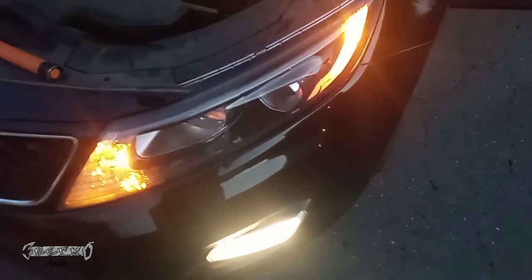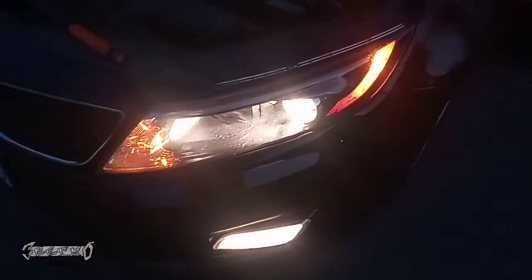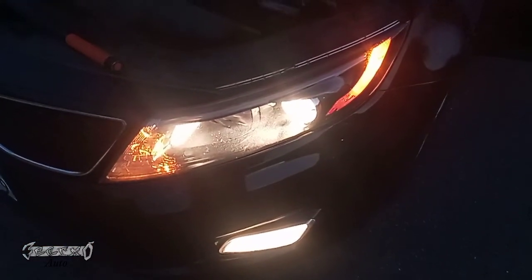2014 Kia Optima front headlight bulb replacement. Here's a little tip: if your bulb's out and you need to get home, you can kind of hit the top of it and your light might just turn back on. You still got to replace it, but that's just a little tip that might help you get home and not have to drive in the dark.